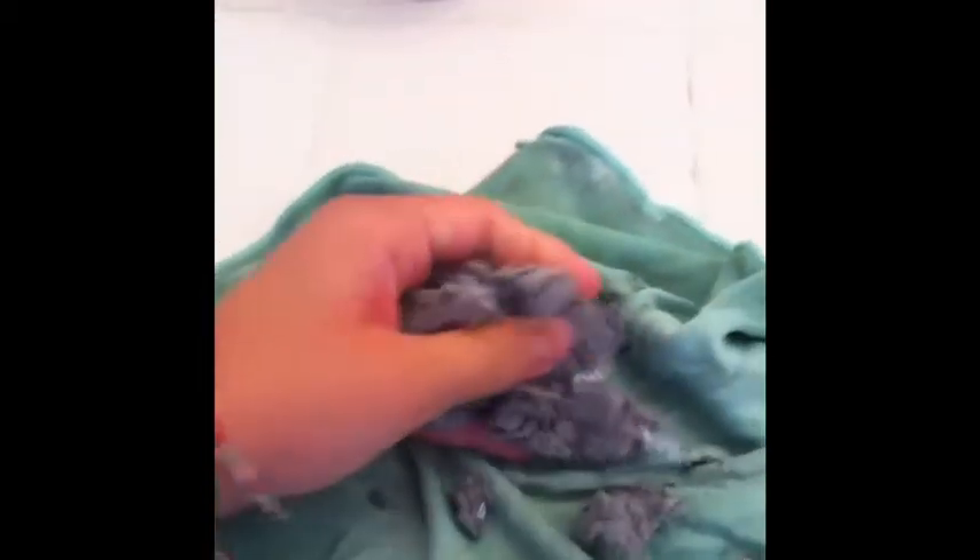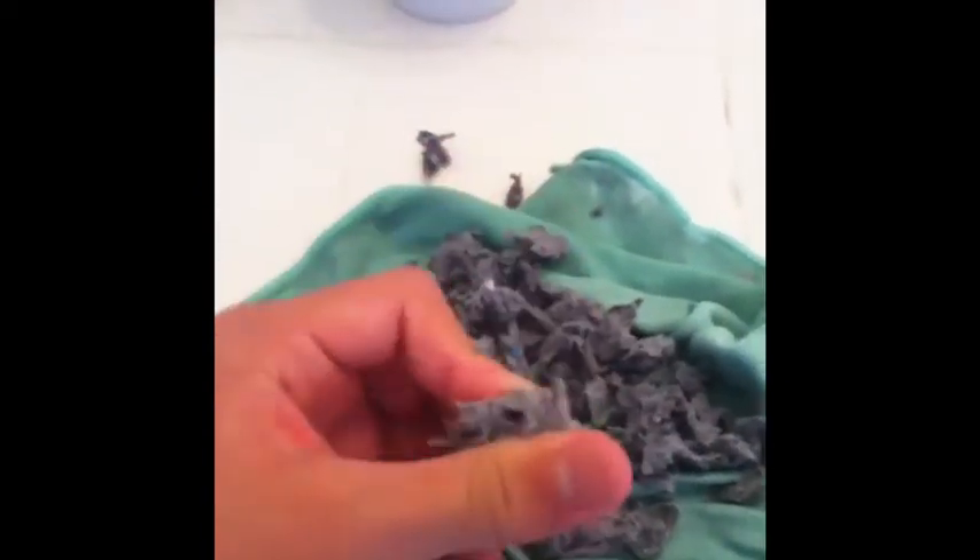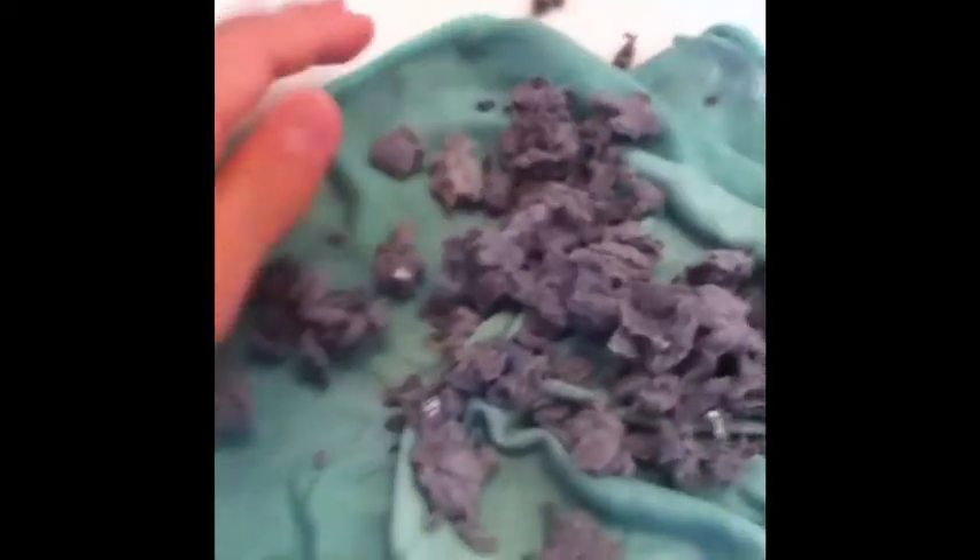Then you want to take it and just squish it up. It can be in clumps like this. Once you get clumps like this, you just leave it to dry — and this will eventually be your carefresh.